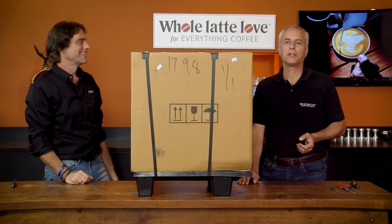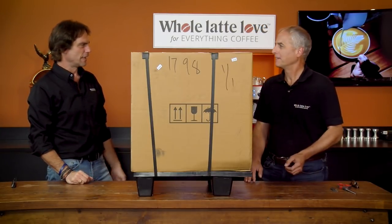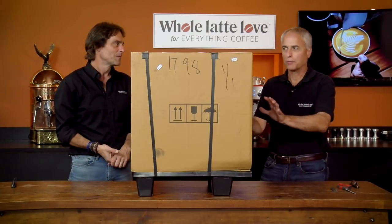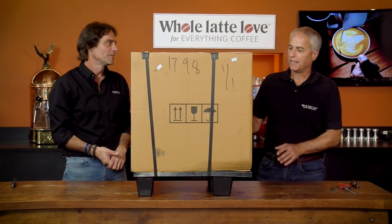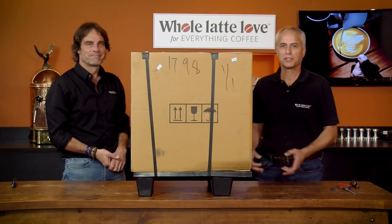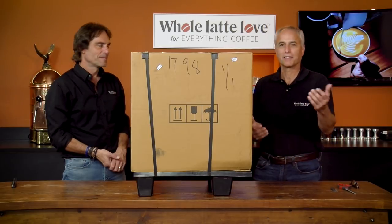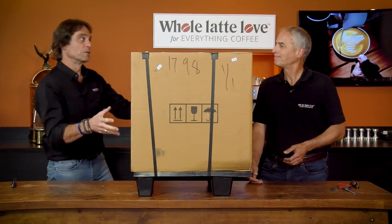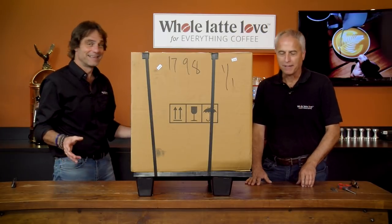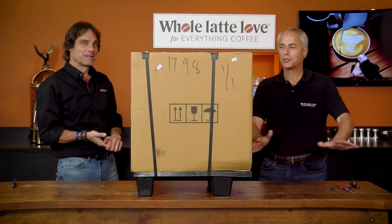We have the new Chiado E37Z grinder. This is the first one in the United States — this is our sample. We're getting a whole bunch in November, so this is the first sample. They shipped it to us and we're going to be testing it out. We figured when we open it up, we'd let you see it and share all the fun. This purports to be the finest single-dose grinder ever made, and we're starting under that impression and we'll be proving it shortly.